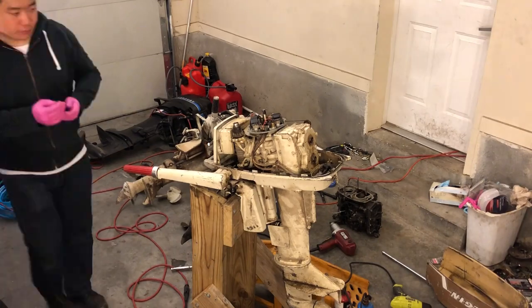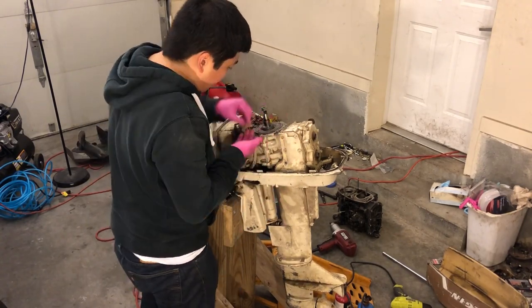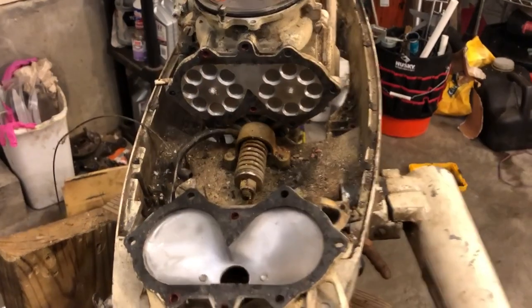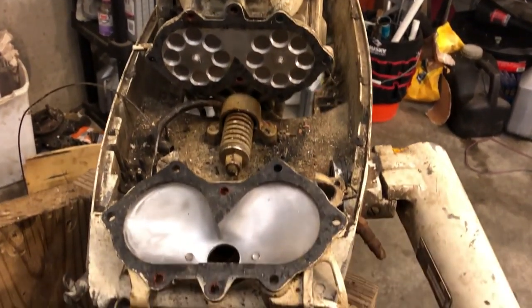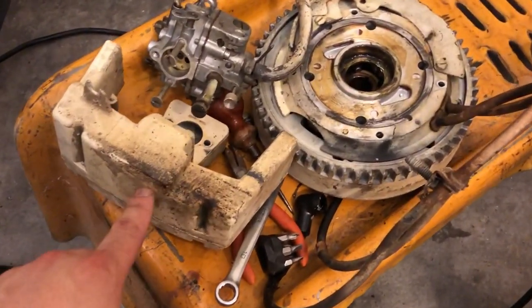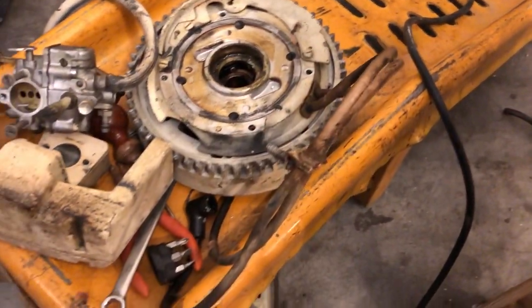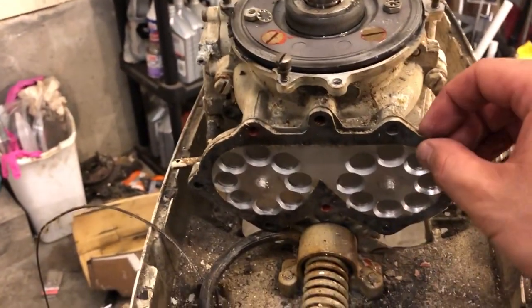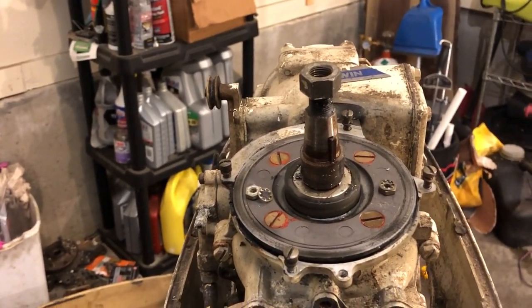Either way, if I plan on rebuilding this engine I'm going to have to take it apart regardless. Okay, so I wanted to catch you up on where I am. I got most of the auxiliary parts off here — I got the air box right here, carburetors here, bottom side of the flywheel, and magneto armature. I'm going to take off this assembly here and we'll get our first look inside the crank case, which might give us an idea of what's going on.